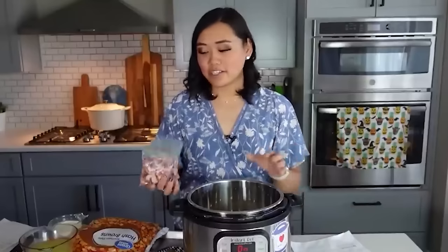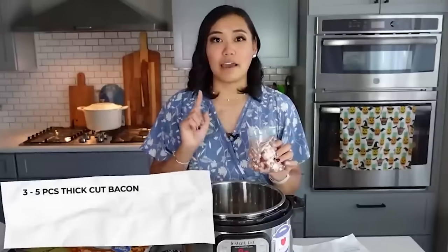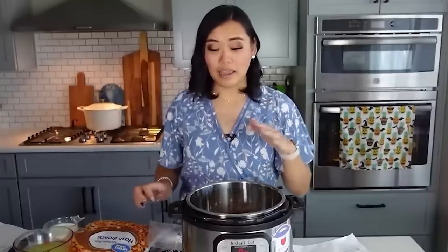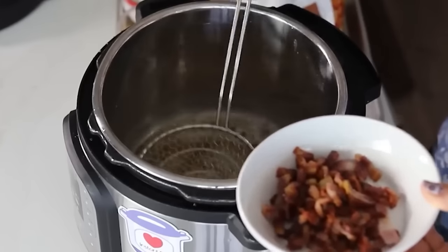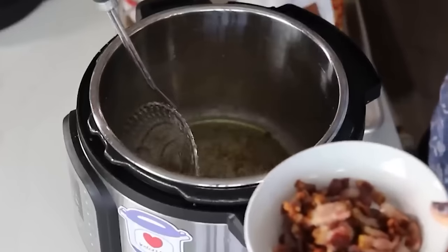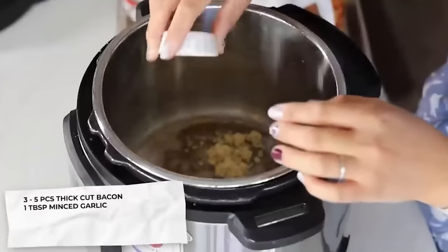For this soup, turn the Instant Pot to high saute and add three to five pieces of thick-cut bacon. I definitely recommend thick-cut so there's enough fat and flavor. Once the bacon is crispy, scoop it out into a separate bowl, leaving about a quarter cup of bacon grease in the pot — keep that in for flavor. Then add one tablespoon of minced garlic.